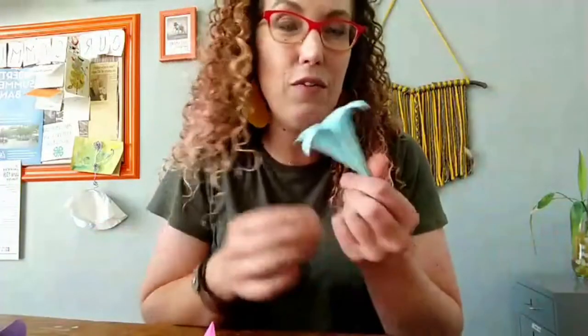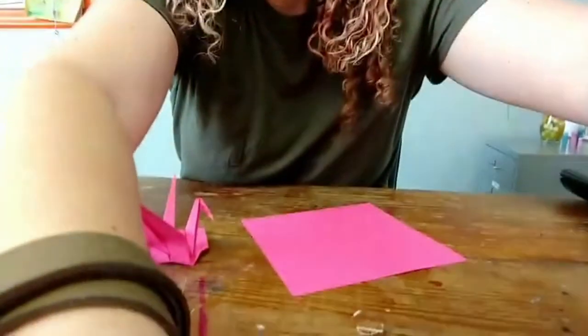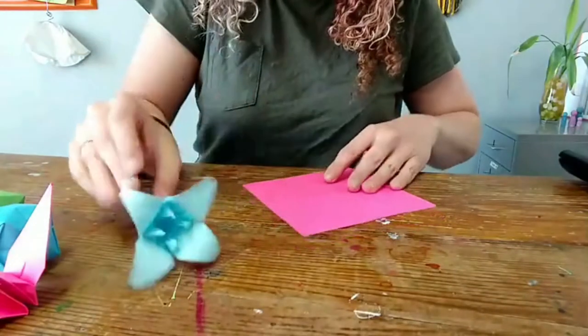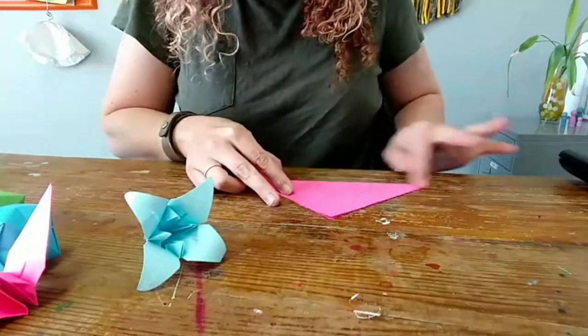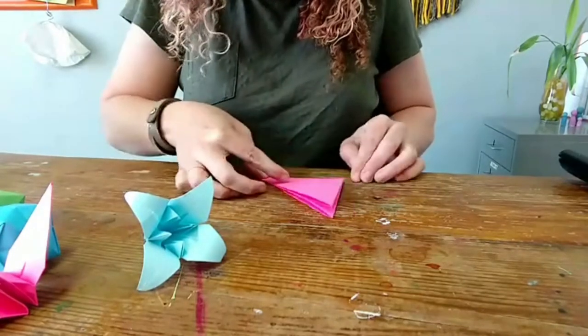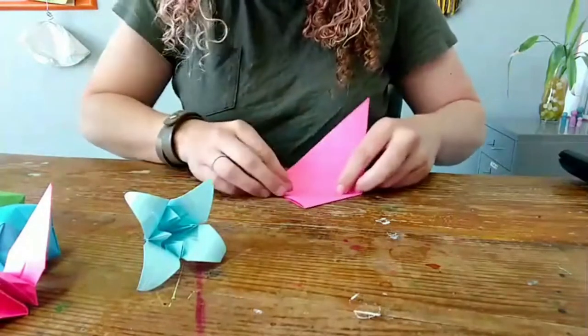The next one is the most tricky, but it's so fun — it's a little flower. You can even wire these up if you want to make a bouquet. So let's make a really pretty pink flower. This one is the day lily, and it starts just like the crane. So we're going to do the triangle into a square, and that's where it deviates. Since you've already seen that, I'll blow through it quickly.